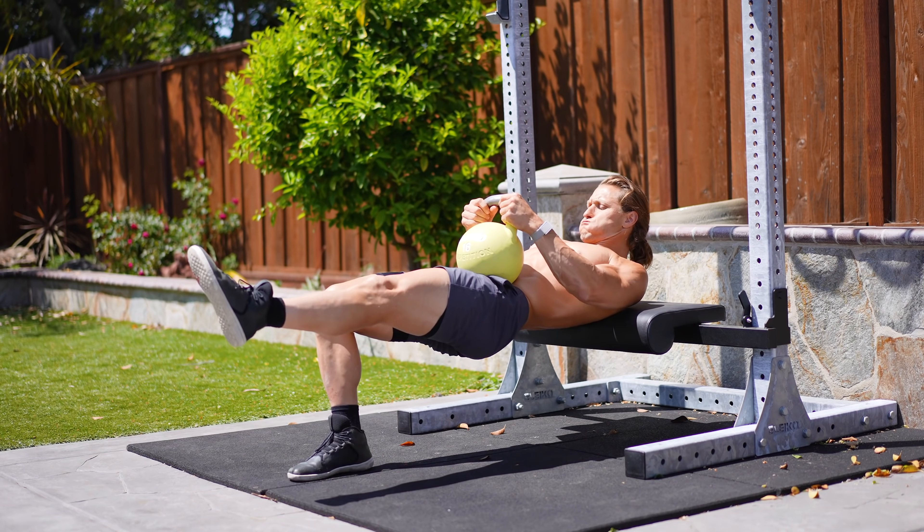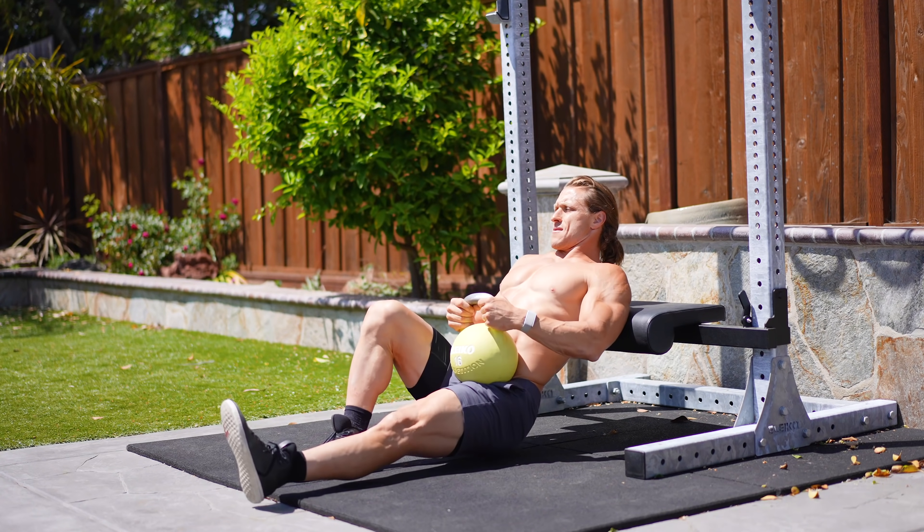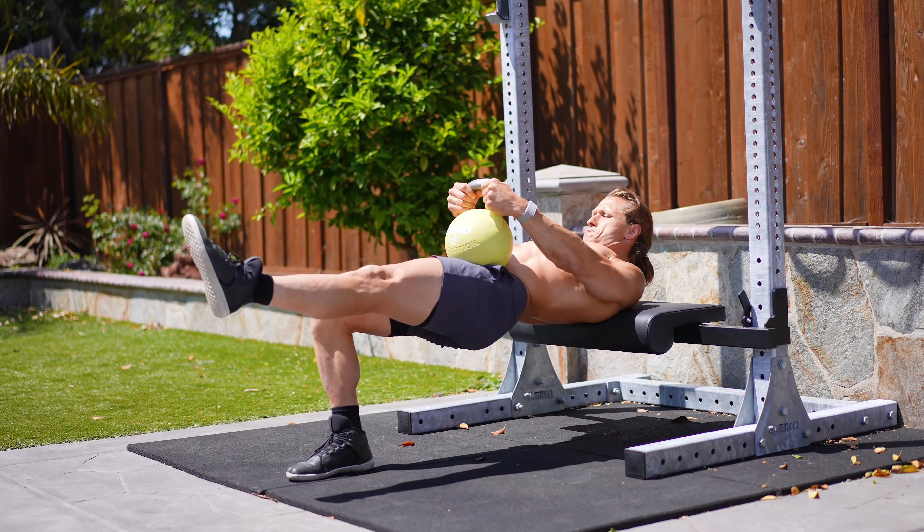Coming in at number four is the single leg hip thrust with the kettlebell loading on your hips. The first three exercises were knee flexion dominant — squatting variations, single and double leg. This one is a hip extension exercise, focusing predominantly on the glutes and hamstrings. To set up, you want a surface that is relatively low. A standard bench tends to be a bit too high, but if that's the only thing available, use it.